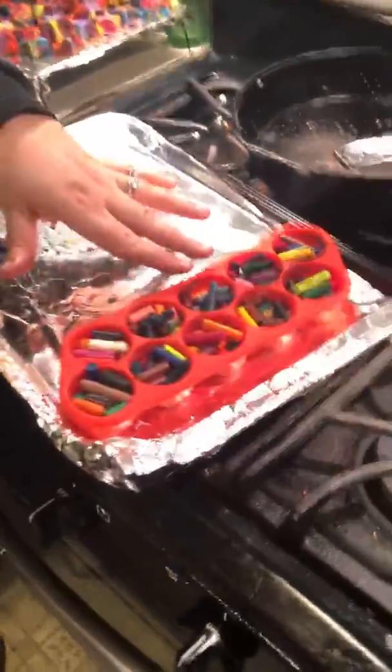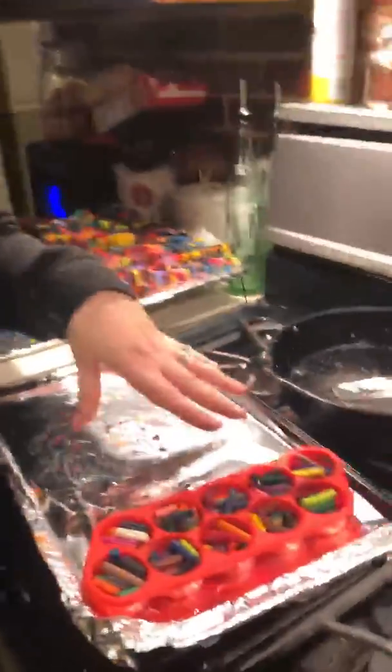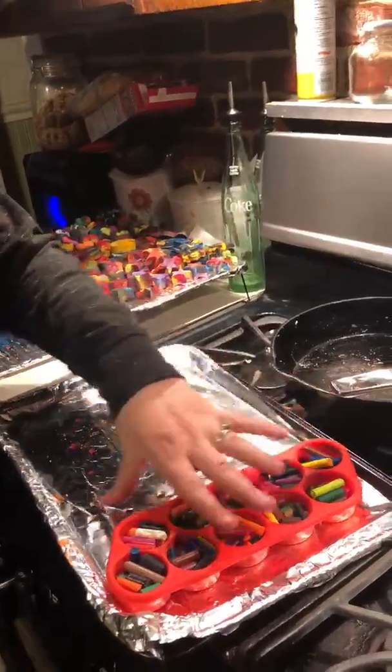If you come over here, we have the mold filled with crayons. These are old crayons we have that we don't use anymore, so instead of just throwing them away, we're going to recycle them — we're going to reuse them. We put all the crayons into this mold.